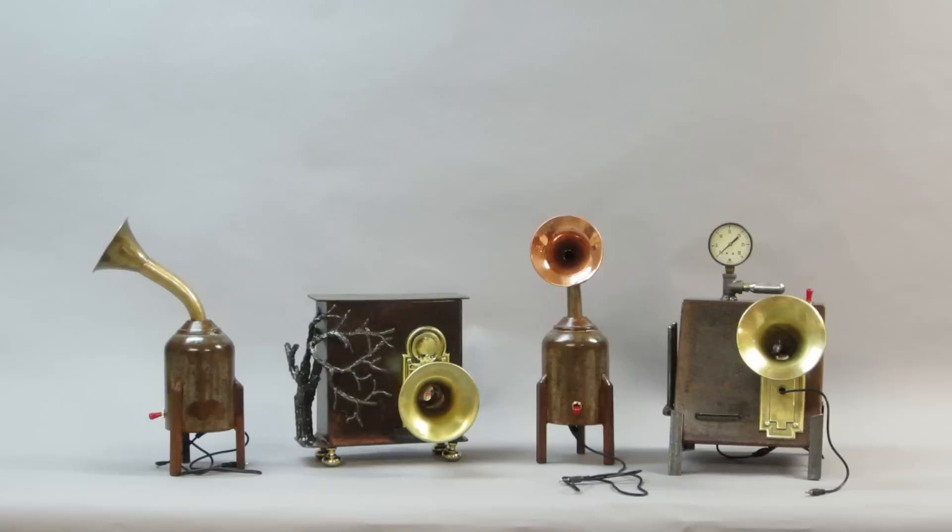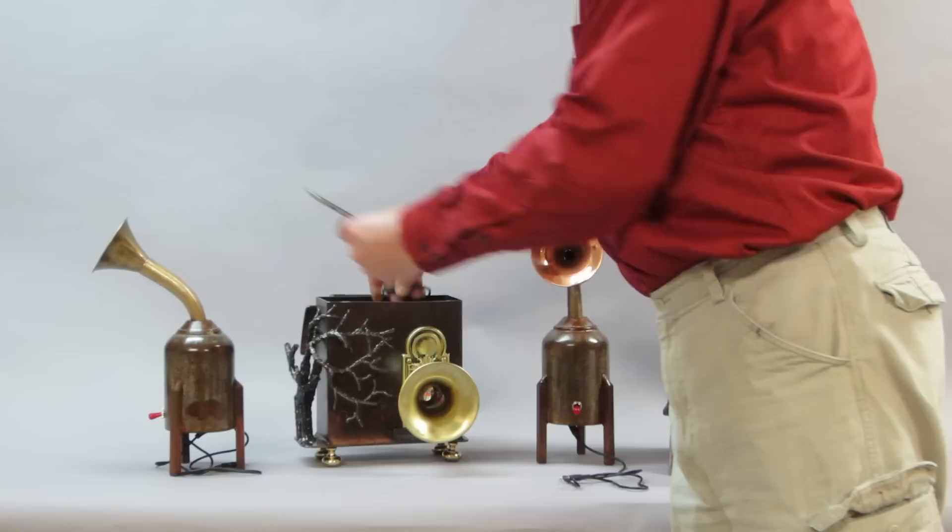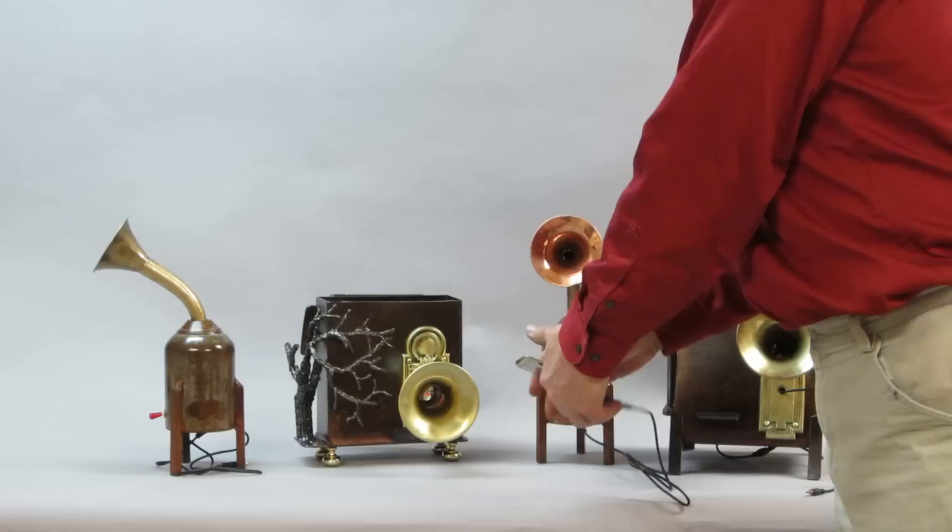They all work about the same. I'm playing this one right now. The iPod is in here, in this particular one. We take it out and we plug it into a different one. Power it up.